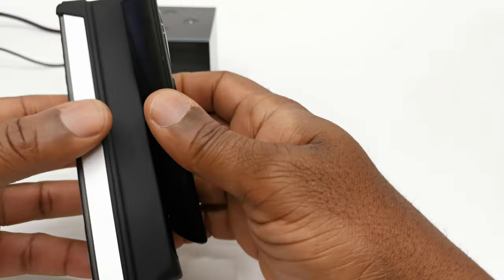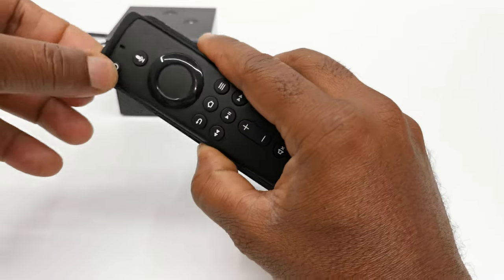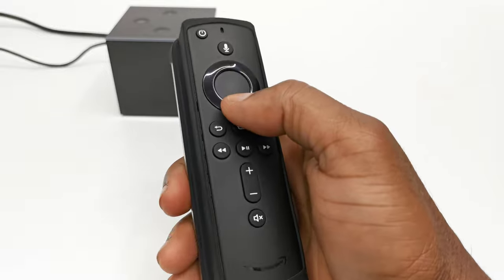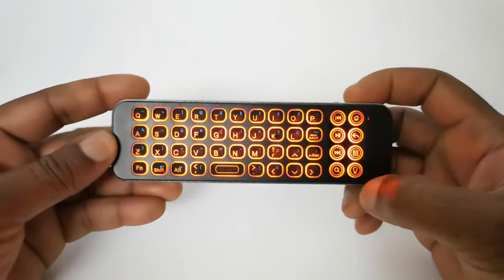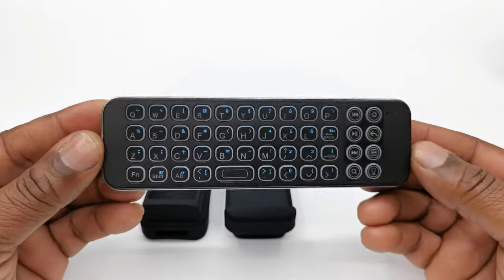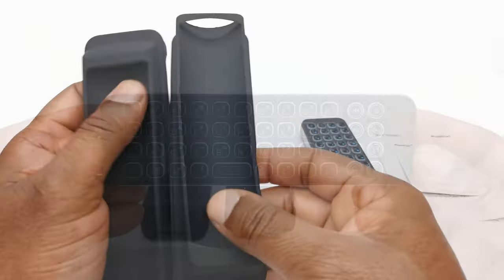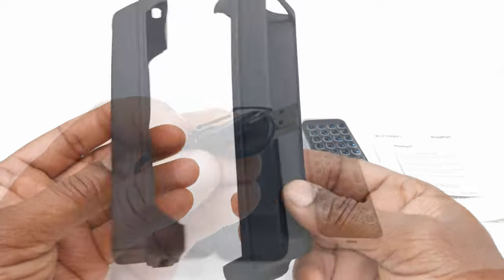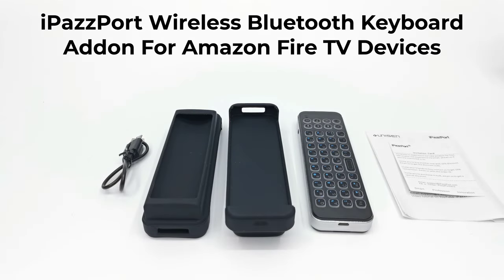So this brings to an end my review of the new iPassport wireless Bluetooth keyboard add-on for Fire TV devices. If you would like to get your hands on one, you can do so using the link provided in the description below this video, where you can get it for only $24.99. The link in the description is an affiliate link, and using it to purchase or even just to view the product provides monetary support to this channel and provides the means for me to acquire new products for review.